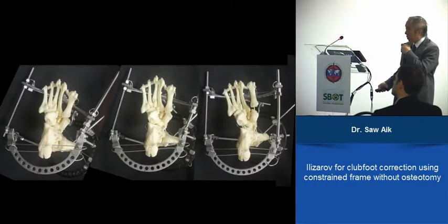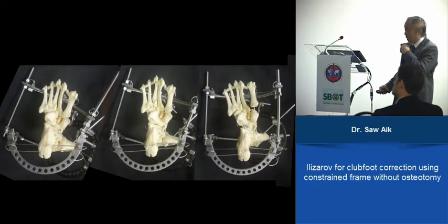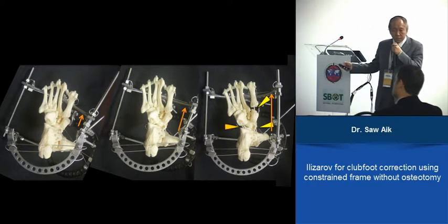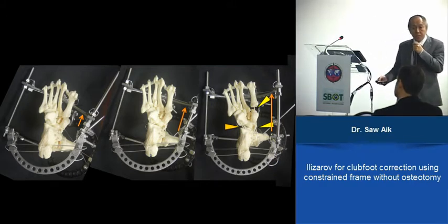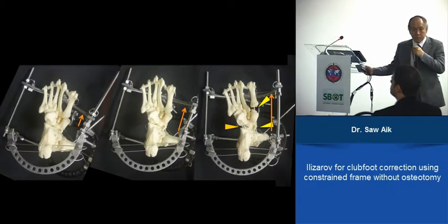In the same correction, stretching on the medial side means not only the medial side is stretched — even the lateral side, in the calcaneum and cuboid area, is also being stretched. This is the main difference compared to the Ponseti method, where you have to compress the lateral side, hinged on the lateral side when you stretch. Whereas with Ilizarov, the hinge is here, so across the whole structure it is being stretched.